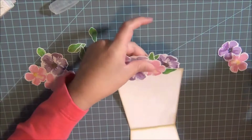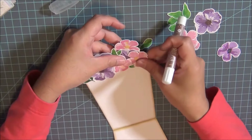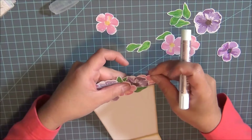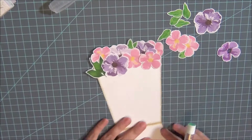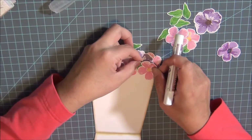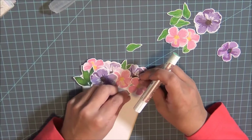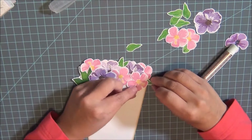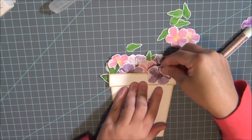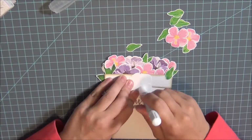I'm adding adhesive using the glue pens from Prima. These pens can get a little messy but I really like the convenience — you just use it like a pen, dab a little glue, and adhere. I didn't want to use tape or double-sided tape because it would take longer to cut pieces for each individual flower.